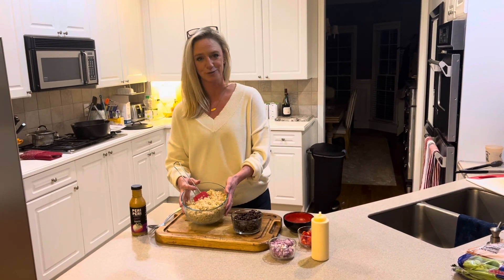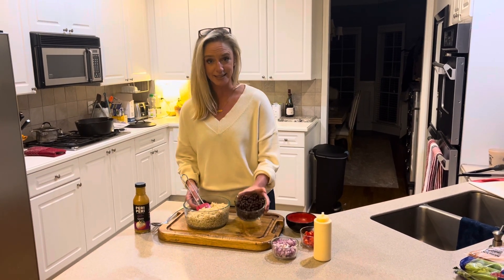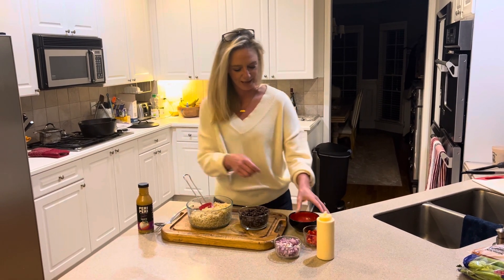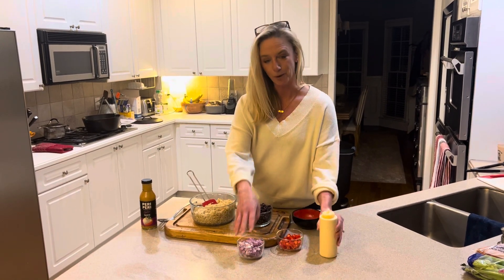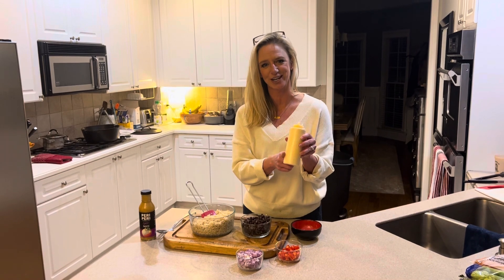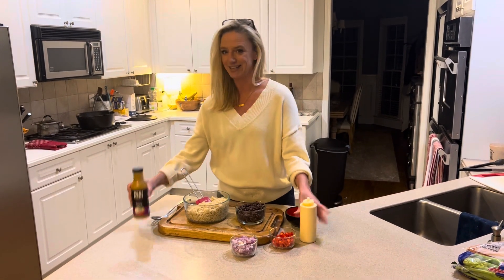We use brown rice because it's gluten-free. So what we have here is our brown rice already made, black beans that have been rinsed, diced red onions, diced red peppers, and our paranaise — which is our secret sauce, basically mayonnaise and our marinade stirred together — and then the garlic.